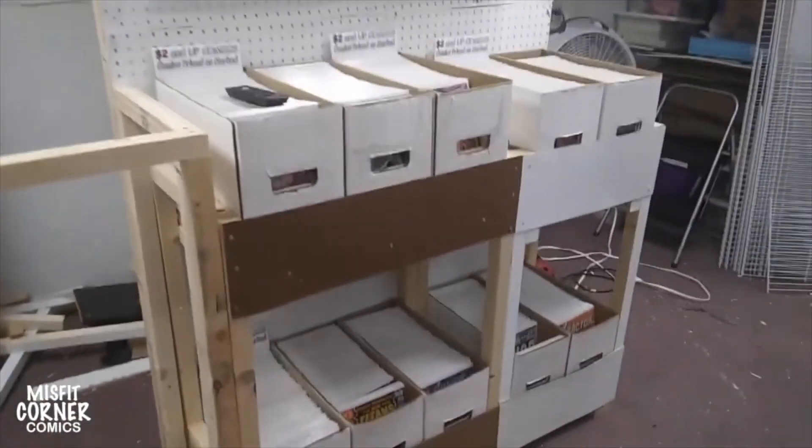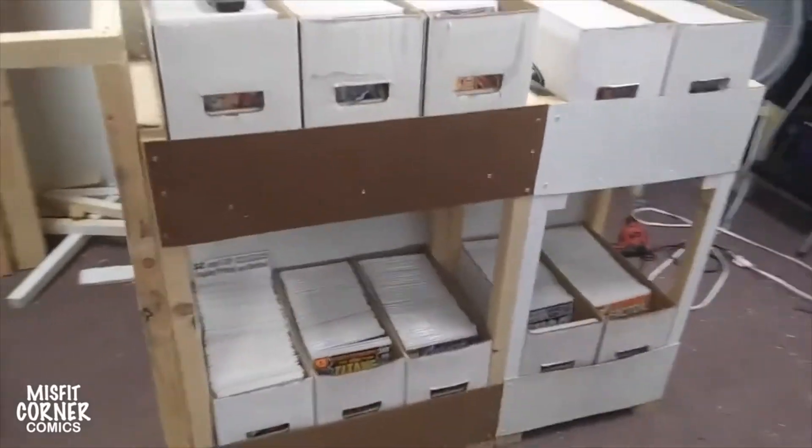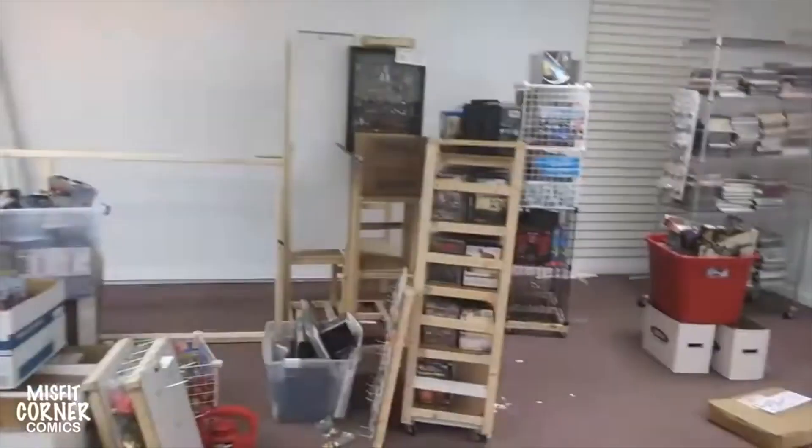Then we have the racks for the $2 and up comics, of course, and of course the TV. I showed you guys the Blu-ray player, which is behind it. You've got the AC unit. This whole side of the store I didn't even touch — I haven't gotten to it yet.